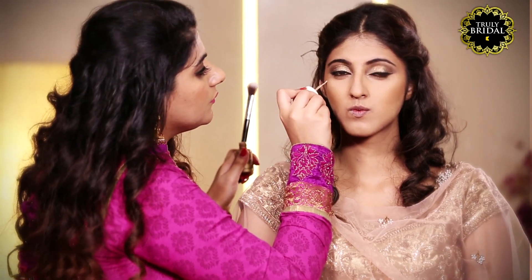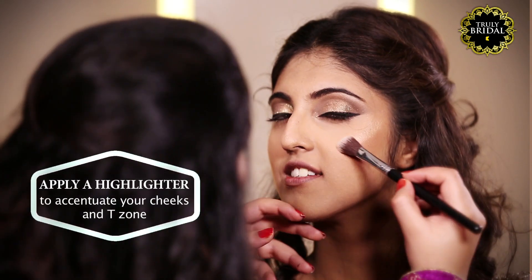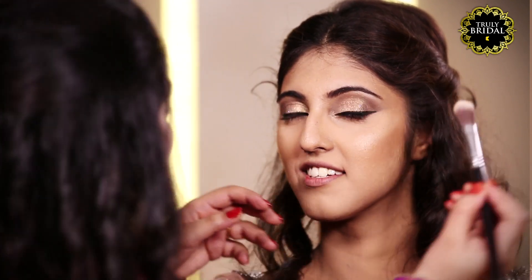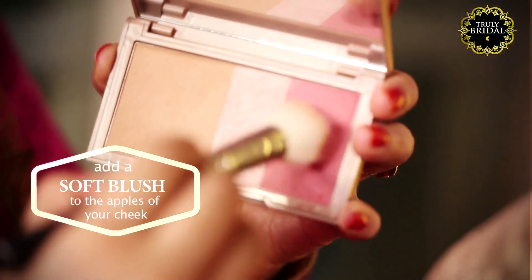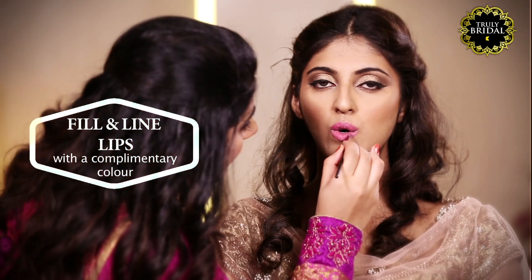Apply a highlighter to the high points of your cheek and bridge of your nose to give your face that dewy glow effect. Add a soft pink blush to the apples of your cheek. Line and fill the lips with a color that goes with your outfit.